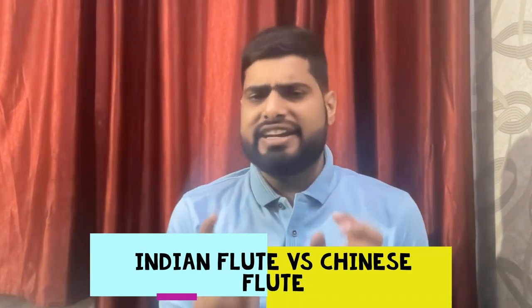Hello everyone, my name is Rishan Dhingra and today I have come up with a video where I'm going to compare an Indian bamboo flute from a Chinese bamboo flute.